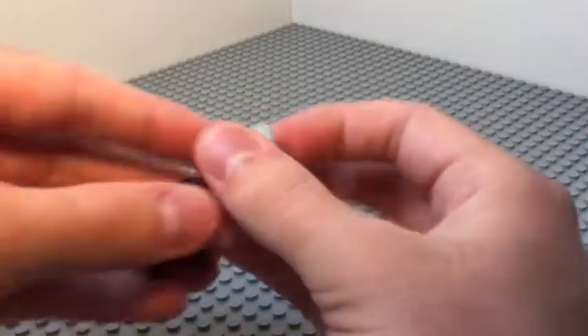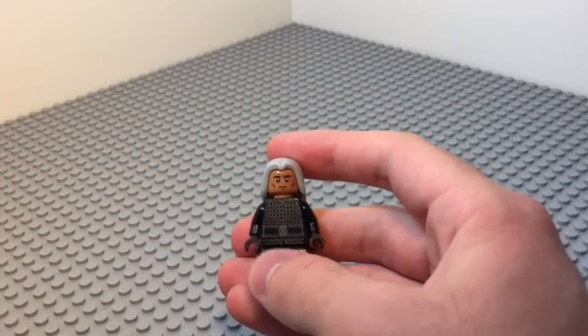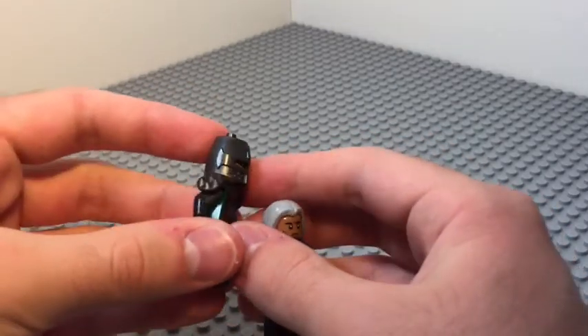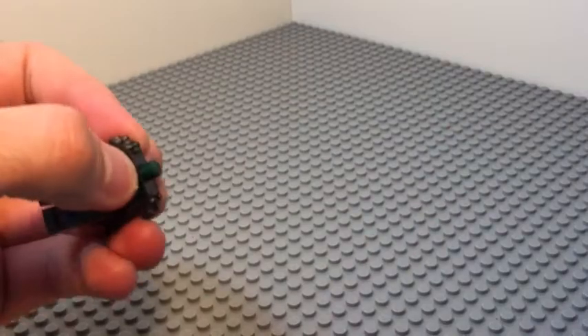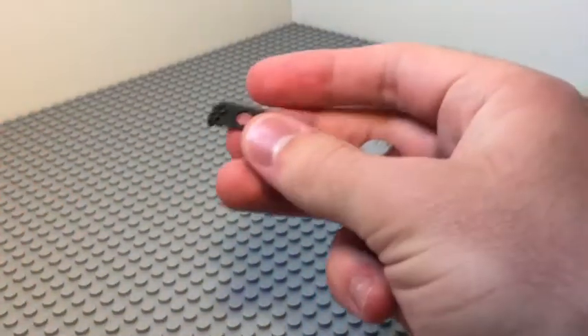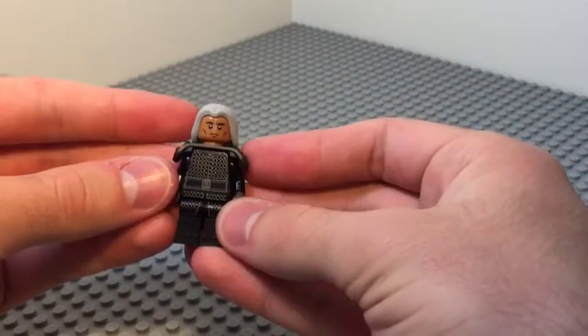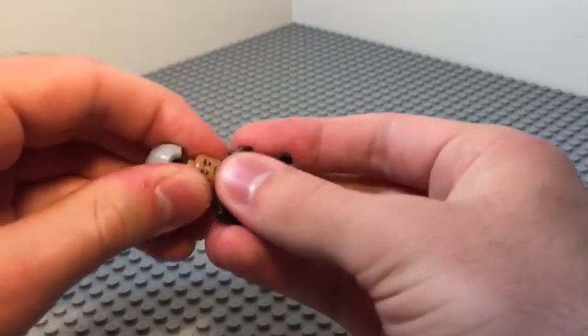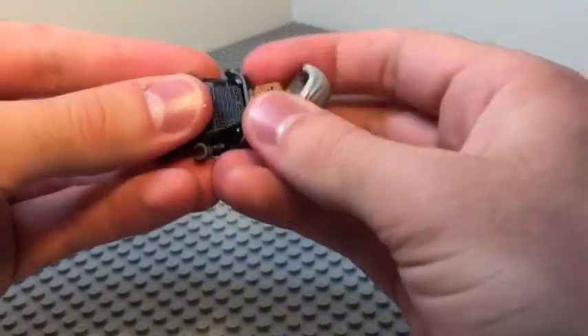For the hair, I just went with a simple Dumbledore's hair — the newer style works very well for that. And of course, if you want to add on, you have this knight from one of the minifigure series. Just take the armor and you can apply it onto the character and that'll do it.